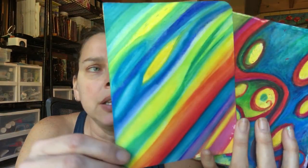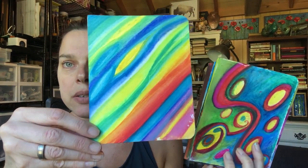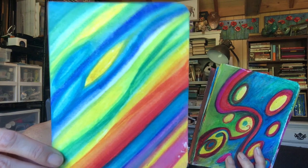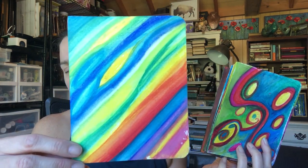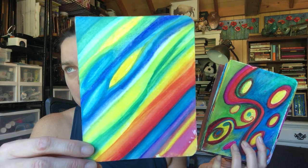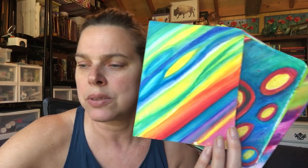And here is the Neocolor 2. We had some excellent vibrancy with that Neocolor 2. I'm hoping that the colors are pretty true to life here — again, this is kind of offset light.